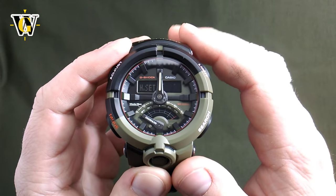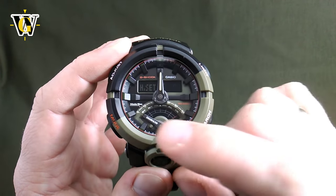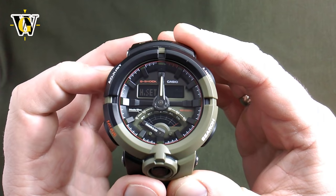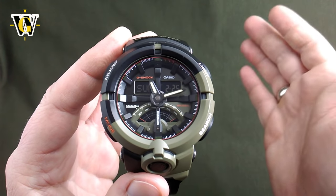Once everything is set up correctly, the hour and minute hands should point to midnight and the subdial hand should show zero. Once you've set up the hands, press the adjust button again and the watch will resume operation. Now you are ready to set up the time, dates and other functions.